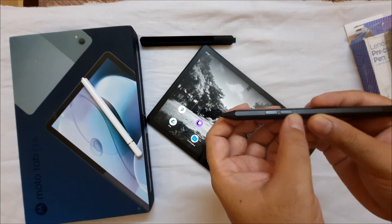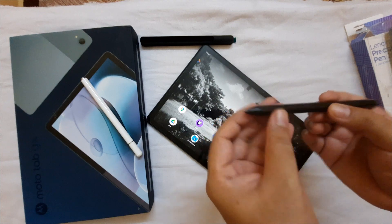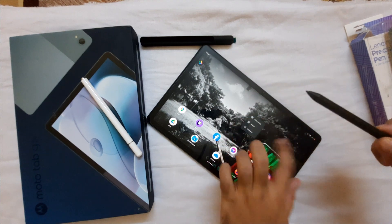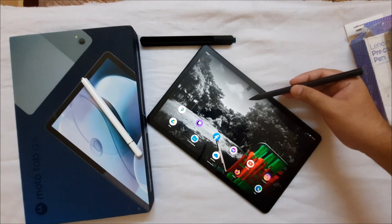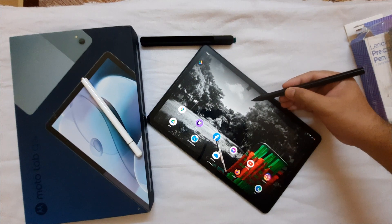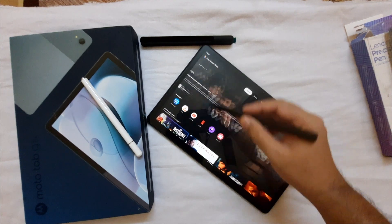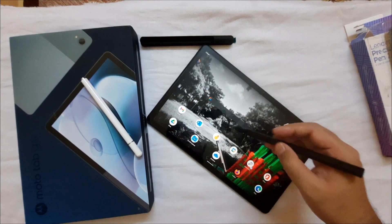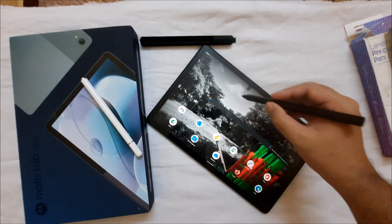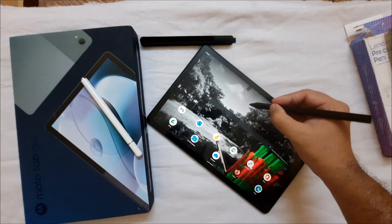The LED glows orange when charging and turns white after a full charge. It has a small plastic-like tip. When you bring the pen near the device it won't respond until you switch it on by clicking one button. Once switched on, you can see it responding to the screen. The two buttons act as inputs: one works like pressing the home button, and the other opens a pen menu.